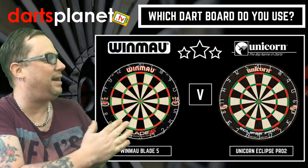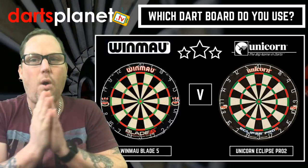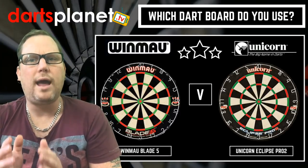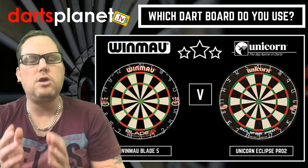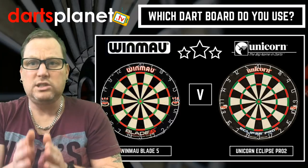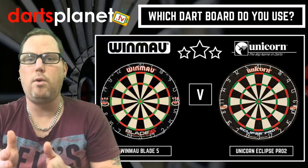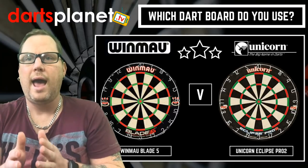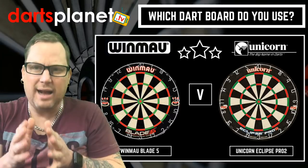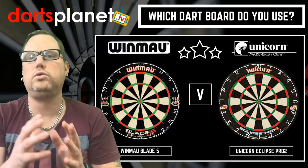We have got the Winmau and we have got the Unicorn board — these always cause loads of debate. Correct me if I'm wrong, but from what I can gather, the PDC used the Unicorn board and the BDO used the Winmau board. I've listed them below: the Winmau Blade 5 and the Unicorn Eclipse Pro 2. But I'm not actually worried about the specific model — it's the brand overall.